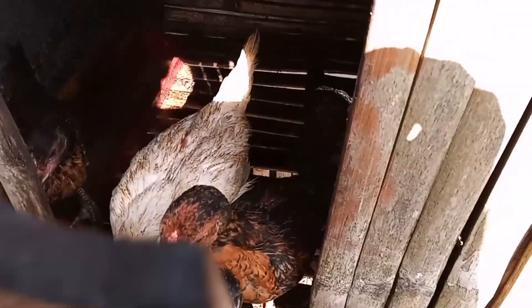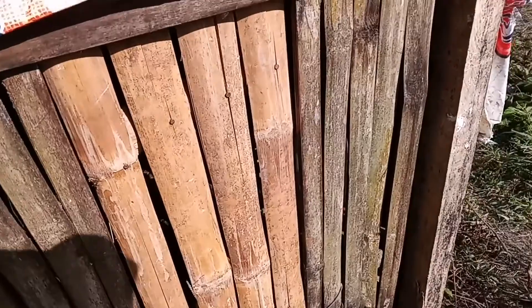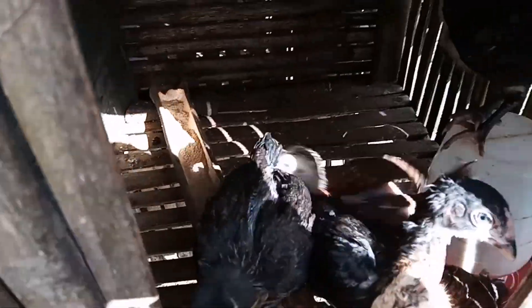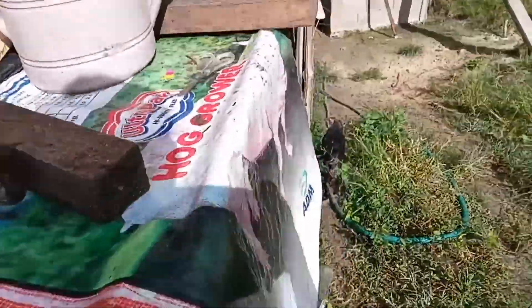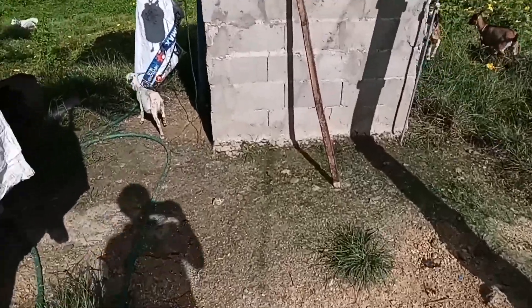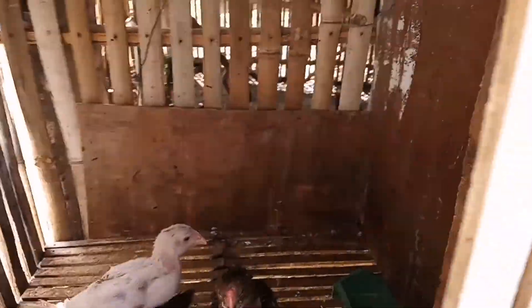Magkapatid lang ito sila - sampo sila pero nauna itong medyo lalaki rito. Ang bilis lumaki. Tapos dito naman sa kabila yung medyo maliliit pa yung sisiw. Ang pinapakain ko sa kanila muna yung Integra 1000 po, kasi para manakas yung immune system at saka yung calcium - marami din calcium yun.